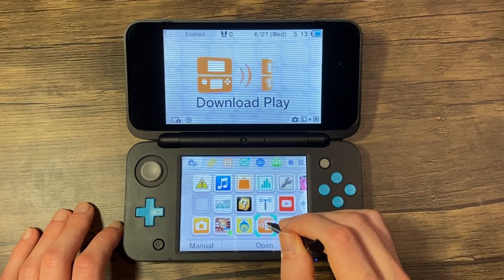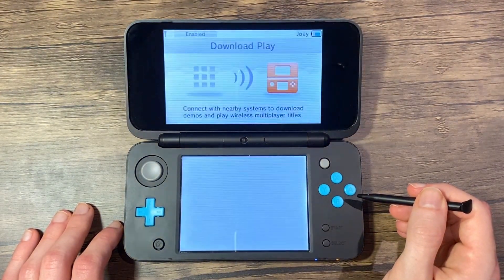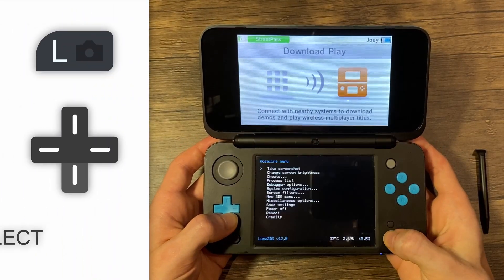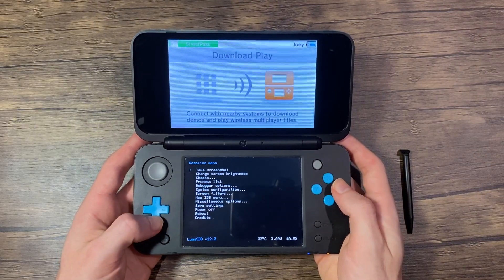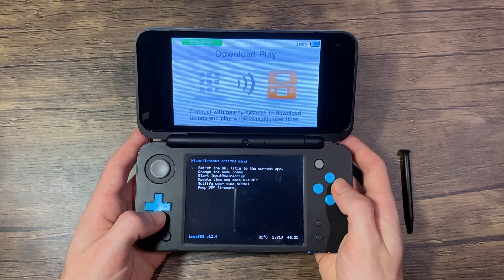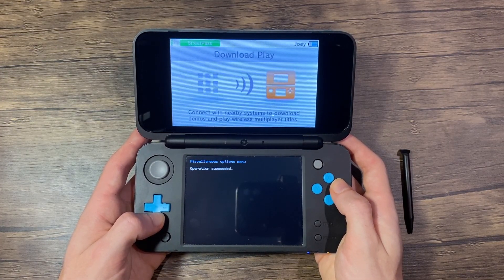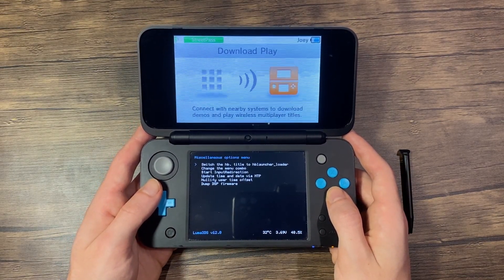Open Download Play. Once loaded, press the left shoulder trigger, D-pad down, and select all at the same time. The Rosalina menu should now appear. Now scroll down to Miscellaneous Options, press A, and press the A button to switch the HP title to the current app. Press B to continue, and press B twice again to exit the menu.